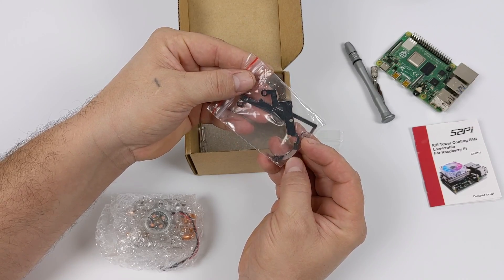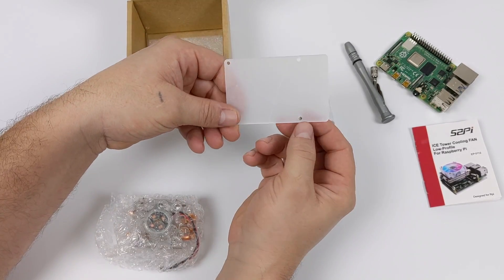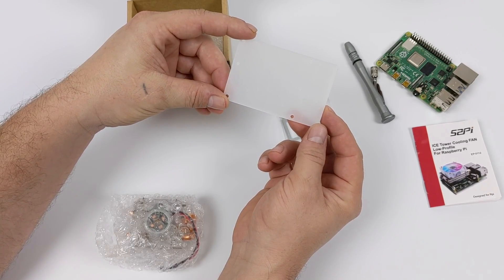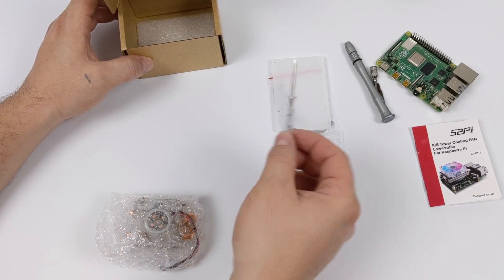Now with the original ice tower cooler, it came with two brackets — one for the Raspberry Pi 3 and one for the Raspberry Pi 4. But now this works on both. Plus with this new version, you're going to receive a bottom acrylic plate. This didn't come with my original ice tower cooler, and I'm not sure if they've included it since then. But this will make the whole unit a bit taller — we'll test it with and without.